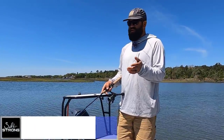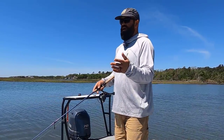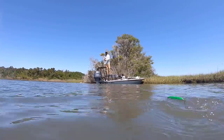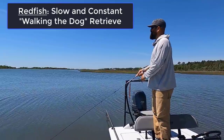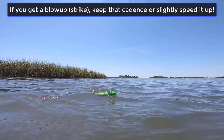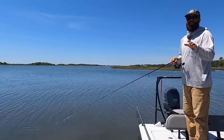I want to talk about how I change up my retrieve with the topwater plug when targeting redfish versus speckled trout. With redfish, the important thing is keeping that bait moving — they don't like when it slows down or stops. I'm going to work it at a one-two, one-two pace, keeping a steady movement back to the boat. If a fish blows it up and misses it, I keep it moving at that pace or even speed it up — you want that redfish to feel like the bait is trying to get away, and that fires it up to come eat it again.